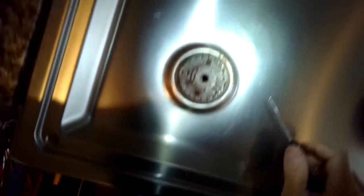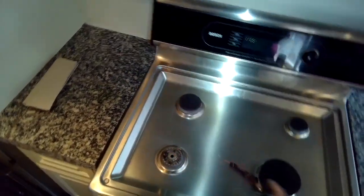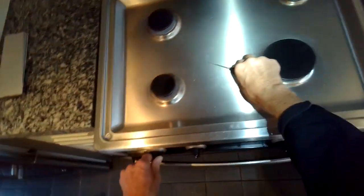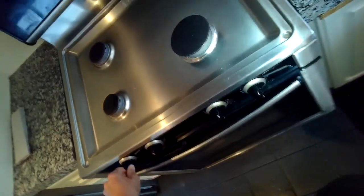If you still have a problem, you could use a wire brush to clean the burner cap — the part that makes contact with the burner head. That can really help too. Let's test this one out.